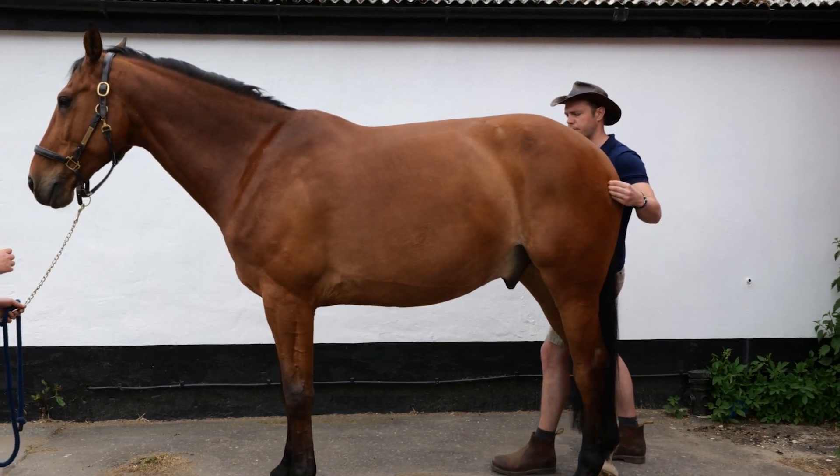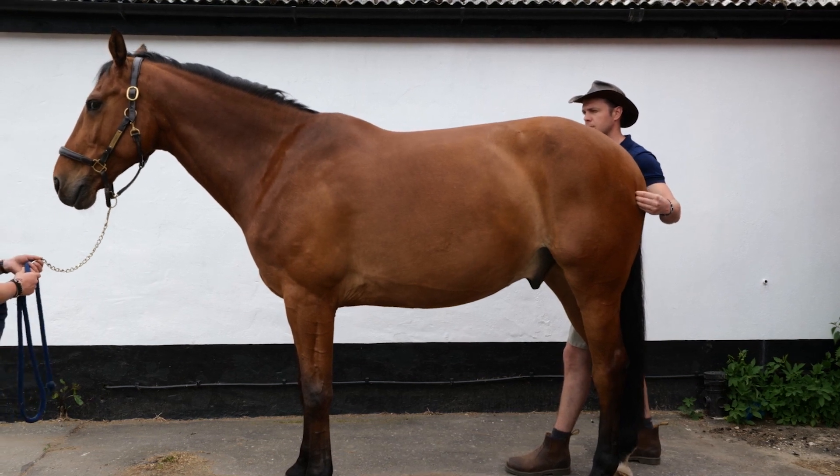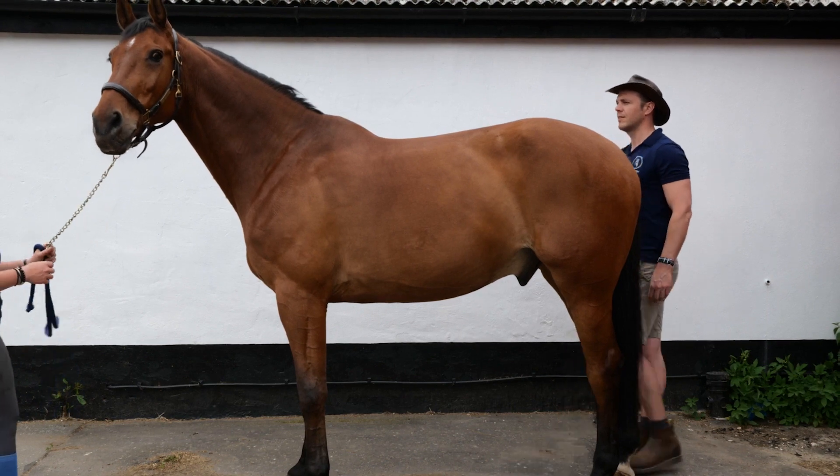If your horse is prone to kicking, this exercise is not advised. Standing slightly to the side allows you to gauge the horse's facial expression and reaction to positive pressure on the reflexes.